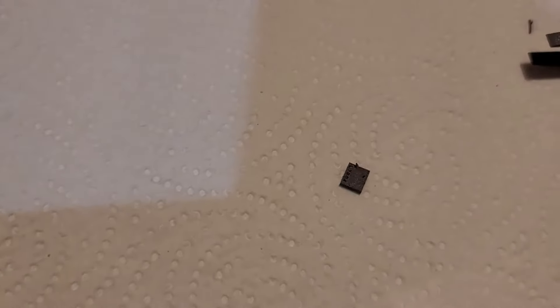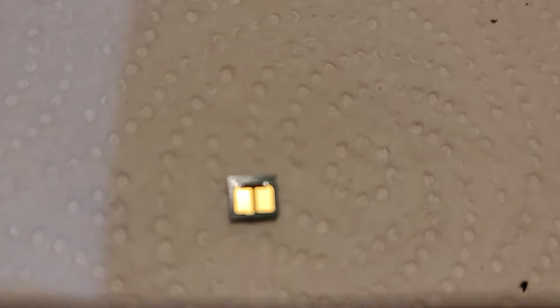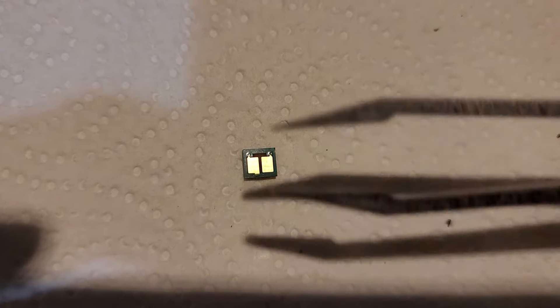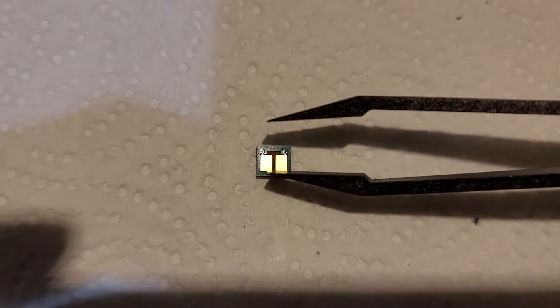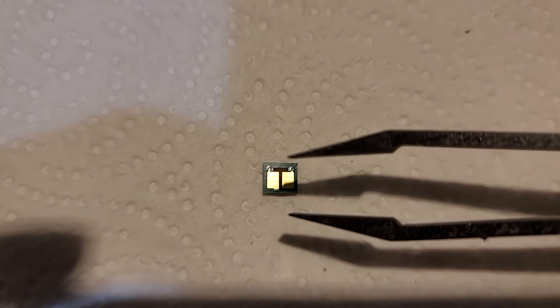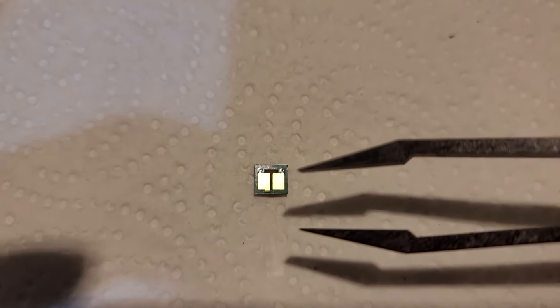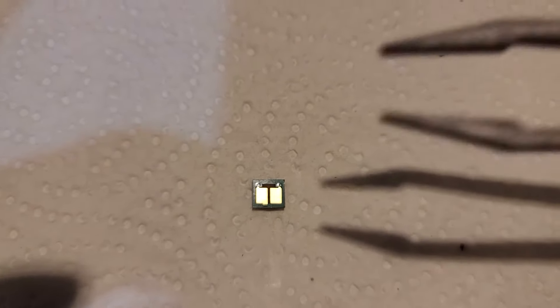Pay attention: this chip is quite small. This side is the top, and this side is the bottom — they are not the same. You need to make sure you insert it the same way into the new toner cartridge, or it won't work. Also, when you remove from black, put it into black; remove from yellow, put into yellow — don't mix up the colors.